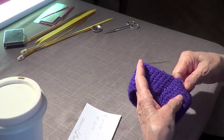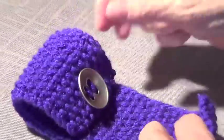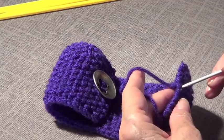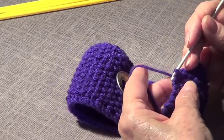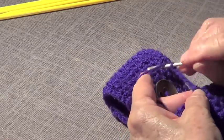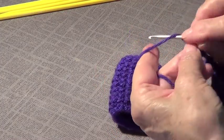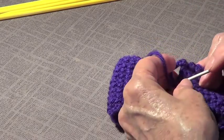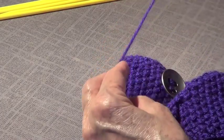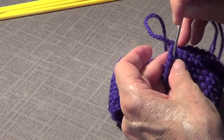We put a button on and sewed it with the same yarn. I passed the tail of the yarn from the button to almost the middle, then made a loop using a crochet hook to go around the button for the closure. It has to be able to go through, and then you sew this together with the other side.